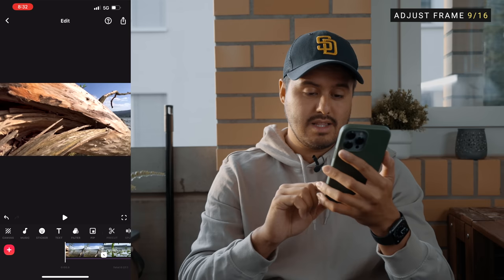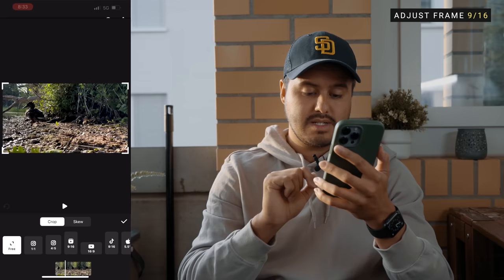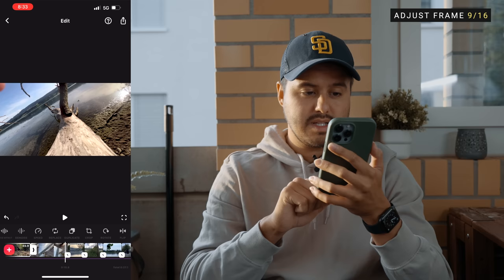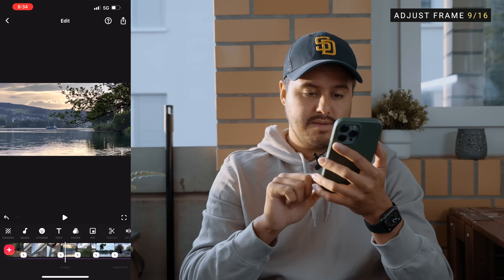Now that we've edited to the music, I'm going to check each shot and reframe them to create a more pleasing look. The first clip actually looks good — leave it how it is. This part looks good too. We can actually level the horizon on this one — I'll head over to crop, select the clip, select crop and then adjust the angle to make sure the horizon is leveled. Hit the check mark — that looks good. On another clip, I can see my finger up there, so I'm going to zoom in a little bit. Select the clip, head over to Canvas, select zoom and crop in a little bit, then hit the check mark.